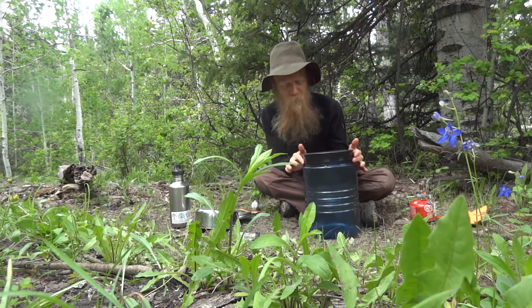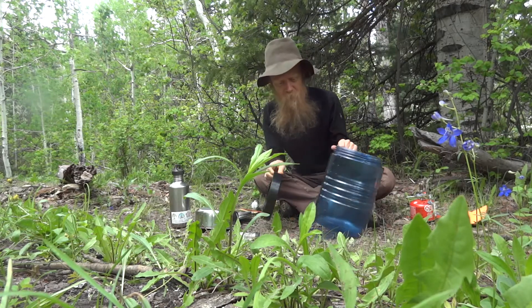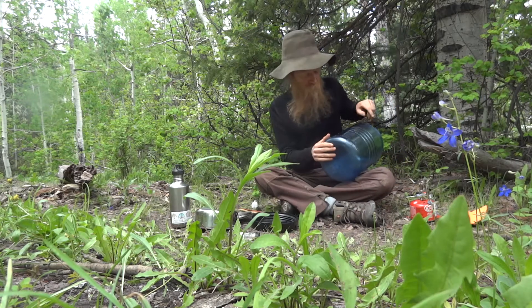So the first item we're going to talk about is a bear canister. You have the lid and you have the main part.